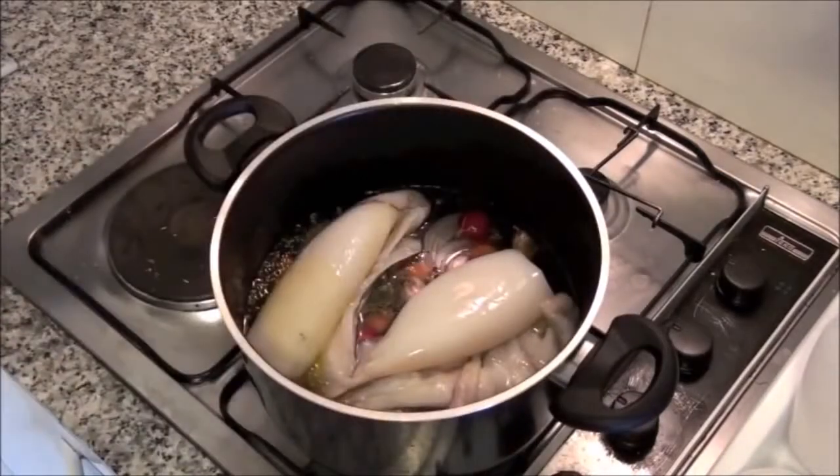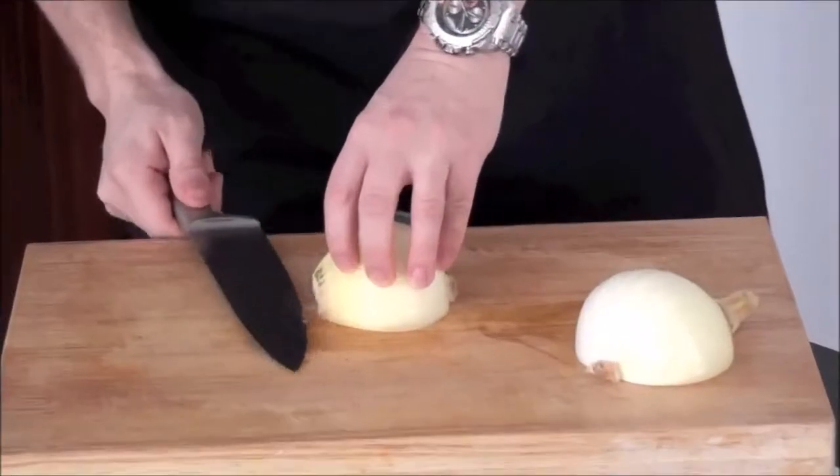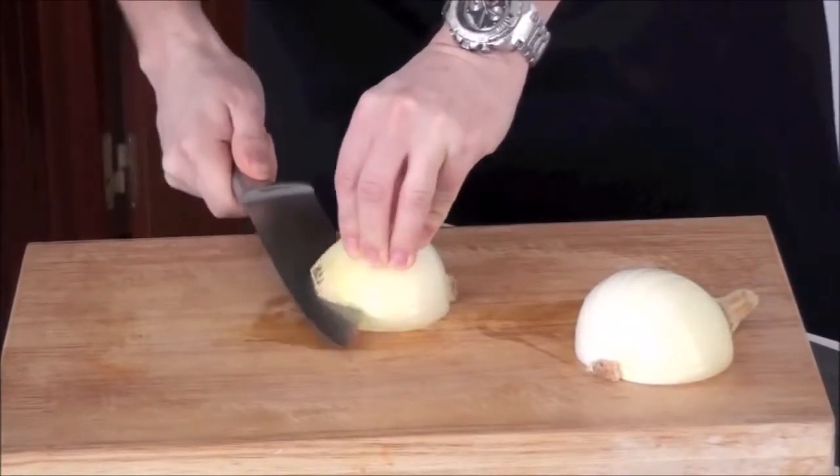cover with cold water and let boil for about an hour. This way you will obtain a nice broth and the cuttlefish will be tender. Once the water has been boiling for 1 hour, remove the sepia and drain to obtain the broth.